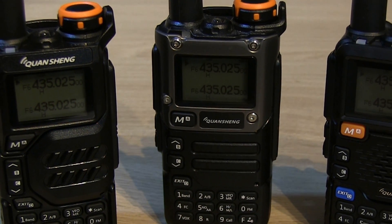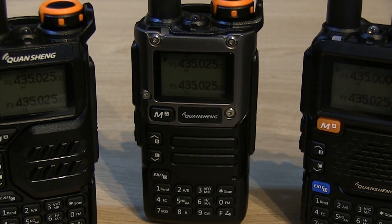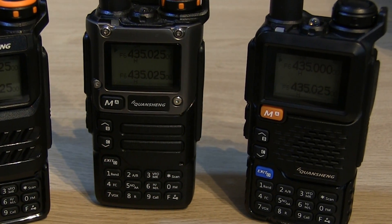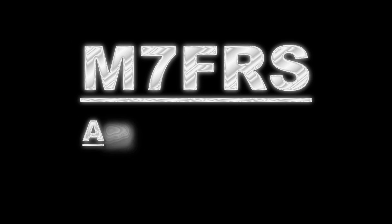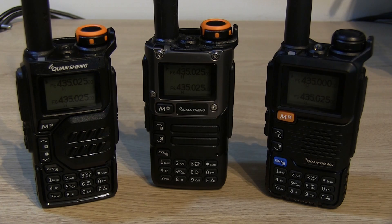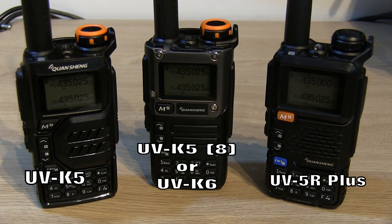Hello again, Ben here with another video in the Quansheng series. A question that often comes up is: which out of these very similar Quansheng handhelds is the best one? So out of the Quansheng UVK5, UVK5 version 8, UVK6, or the UV5R Plus — all very similar radios — which one is the best one? Well, that's quite difficult to answer, because essentially they are all exactly the same.